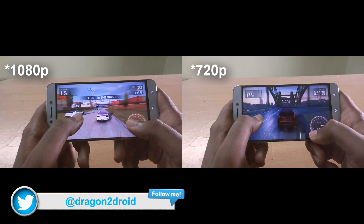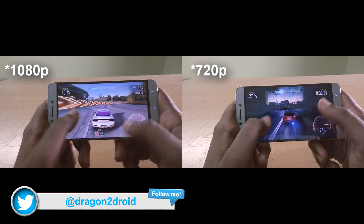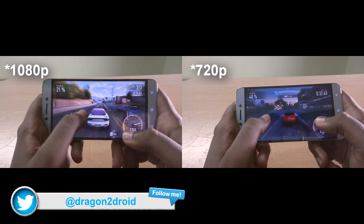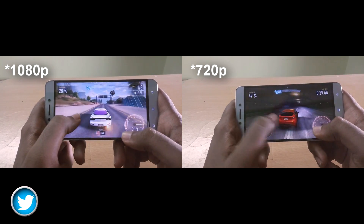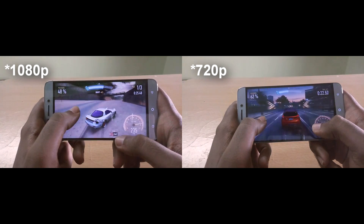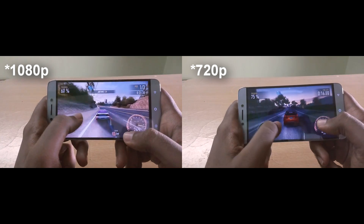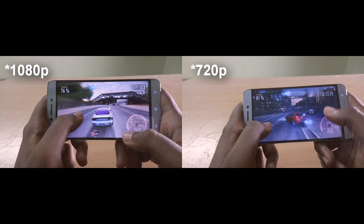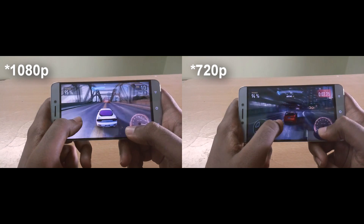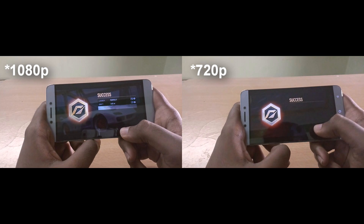But in the case of an OLED panel, when you downscale the resolution to 720 pixels or whatever resolution you want, the pixels which are not in use are actually turned off, thereby improving battery life. When it comes to gaming, irrespective of the display technology, there is a significant improvement in performance since the games are rendered at a lower resolution. The load on your smartphone's GPU is lower, and the GPU will also draw less power, thereby improving battery life.